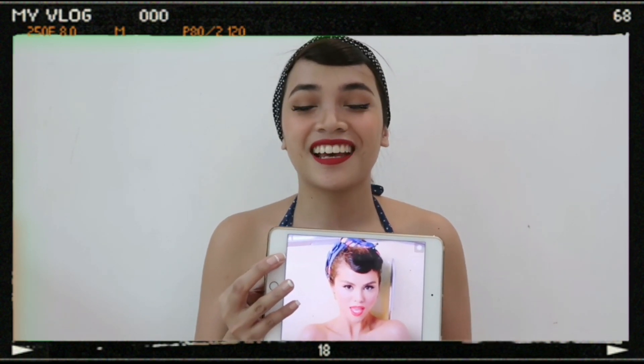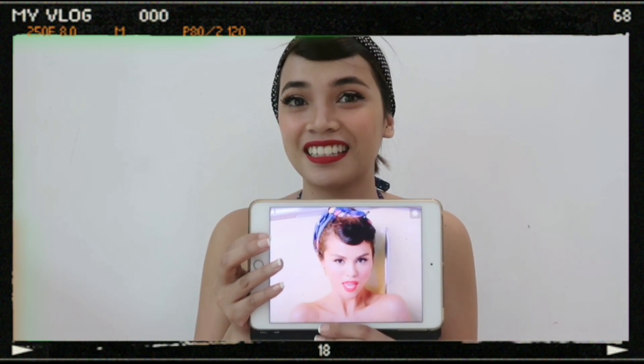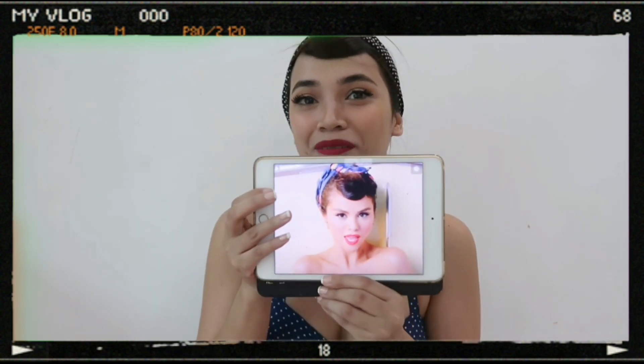Thank you guys for watching. This is again my take on Selena's ice cream music video look. I'll see you guys next week.